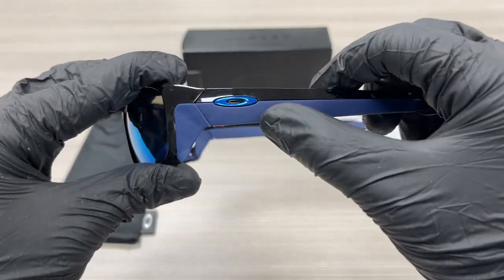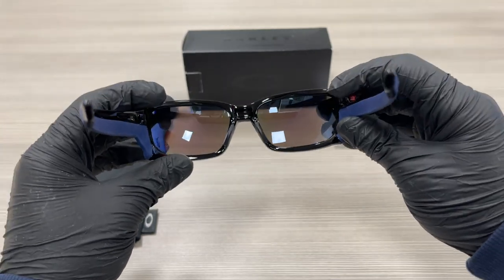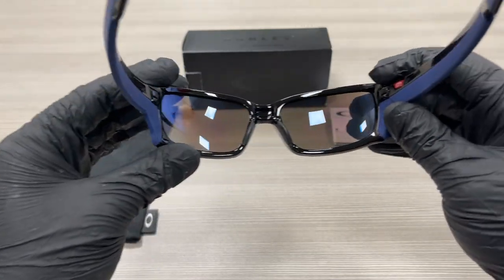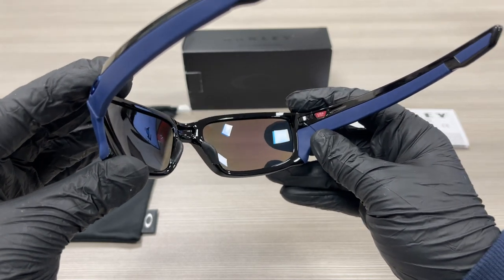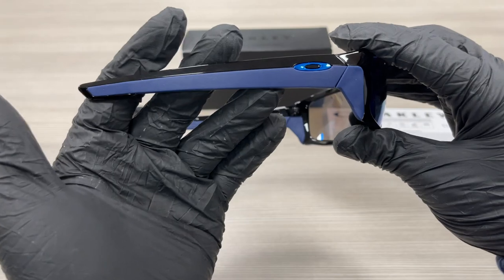On the temples here, we have a blue Oakley emblem. This is the inside of the frame. The other side of the temple is the same.